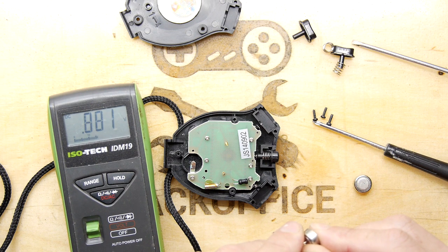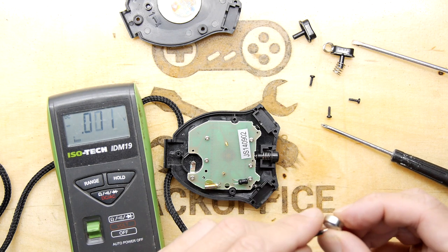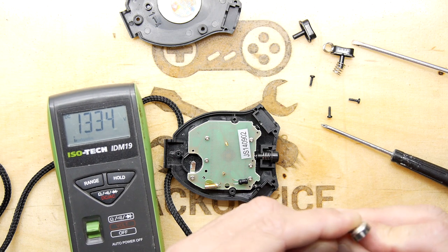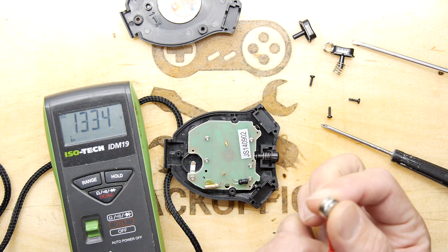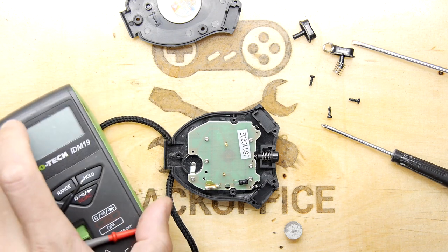Pop the meter on it. New battery says 1.5 volts — that's what we want. Old battery — so slippery — reads 1.3 volts. That 0.2 volt difference is good enough for me to swap it out.